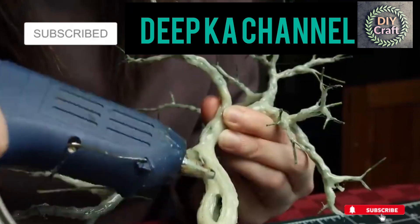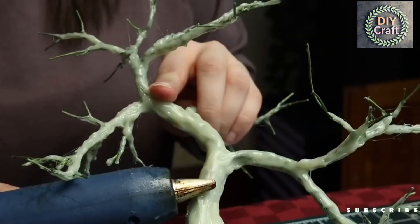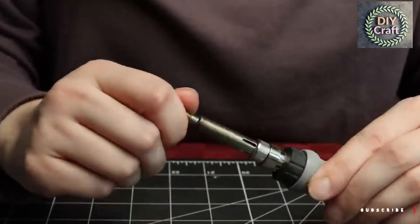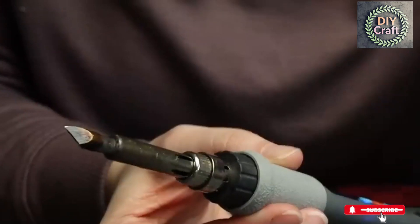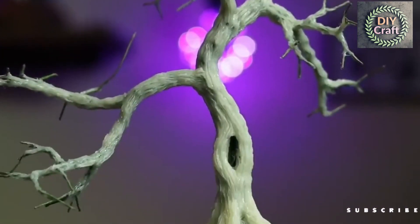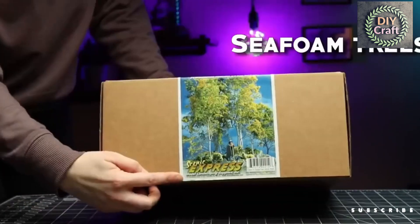You can use the hot end of the glue gun to start adding bark texture by following the grain of the tree. Larger drips can be smooshed down with the flat part of the nozzle. You can do the whole tree this way, or you can get a little more control by using a heat-adjustable wood burner on the lowest setting. The angled chisel tip gives the best results — then it's as simple as following the direction of the curves until you're happy with the texture.